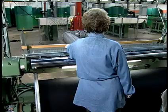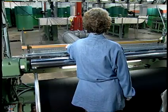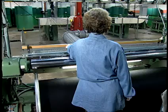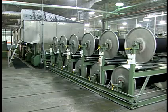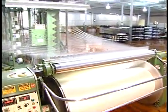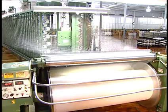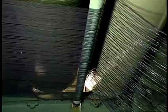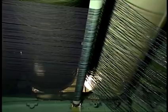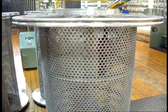After dyeing, the dyed ball warp is rebeamed into individual yarns evenly spaced onto beams called section beams. These beams are then slashed and then woven. If the warp yarns are to be slasher or sheet dyed, then the yarns will be warped onto section beams and indigo dyed. In most cases the yarns will also be slashed or sized in the same process, then woven.